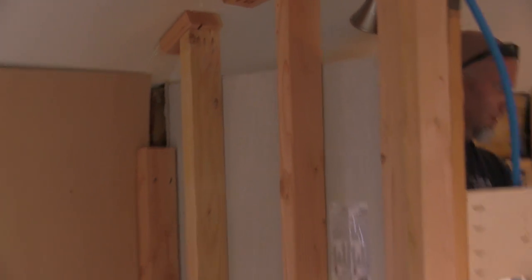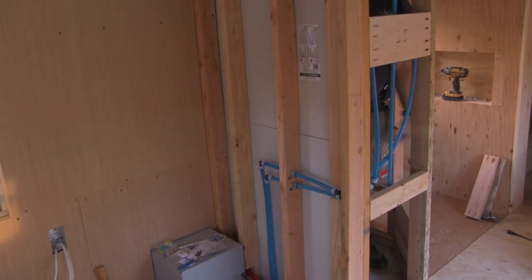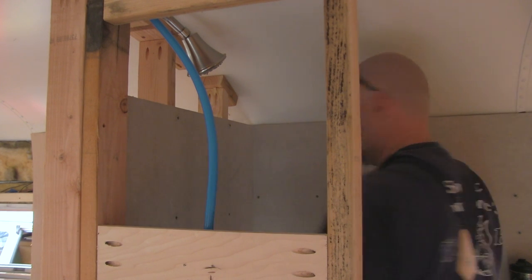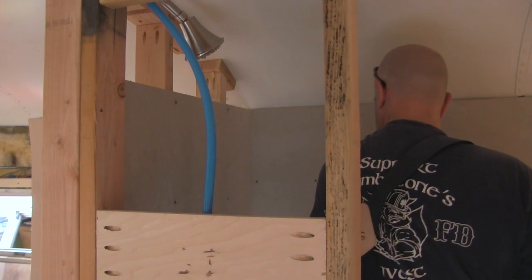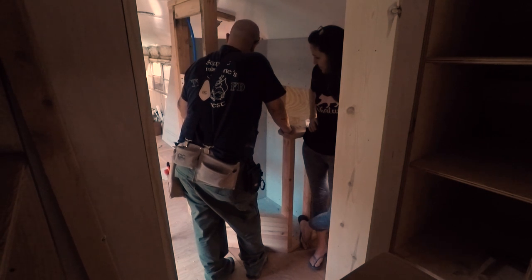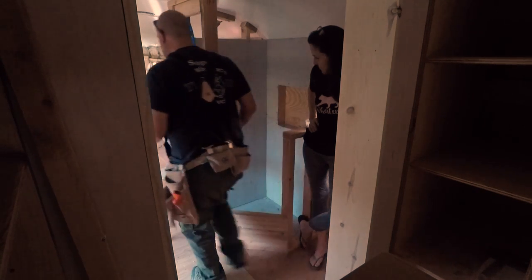Perfect, perfect, perfect. Are you giving me that drill? Yes sir. Lovely. Best fit so far. Good. Alright, it's time to rock this piece. Rock it. Rock you like a hurricane.